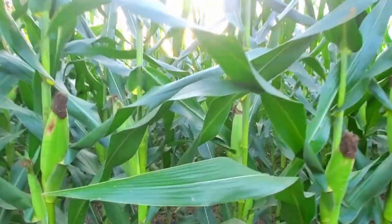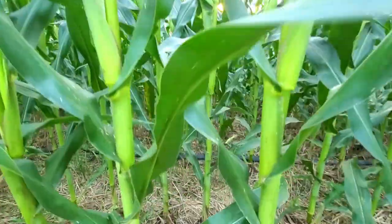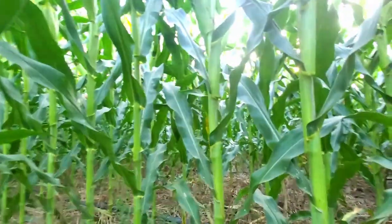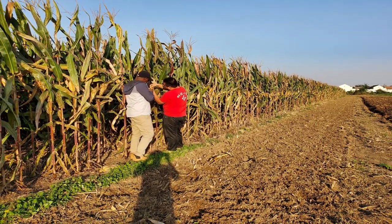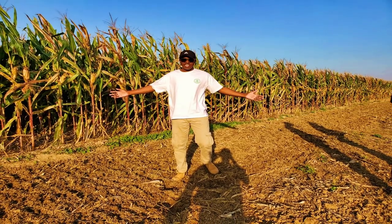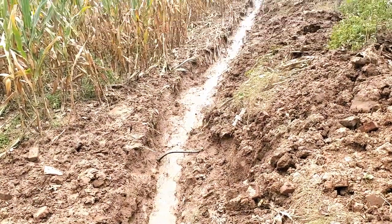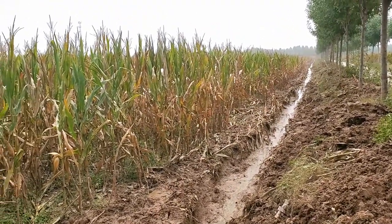Especially when the maize is in a critical growth situation that could cause yield reduction, irrigation is crucial. I'm really convinced by this technology — imagine growing crops on the same piece of land that never rests. You can see that even with an incidence of too much rain, this technology can help to sustain your crops.